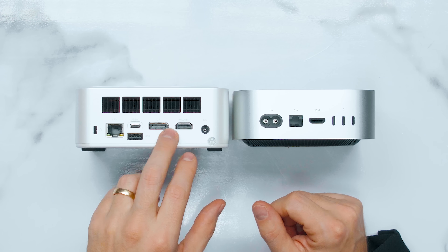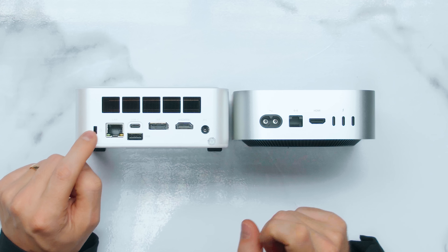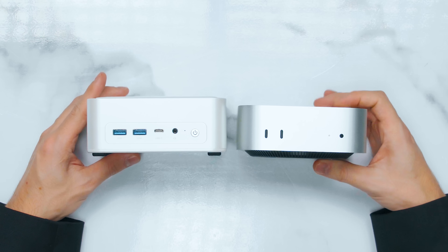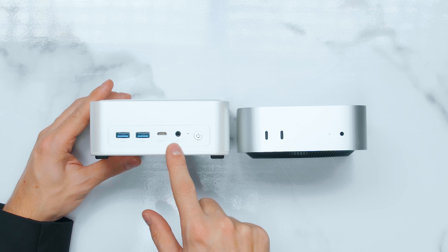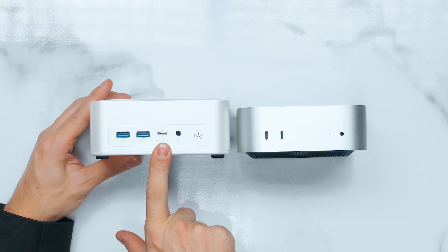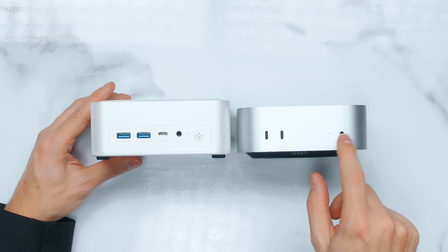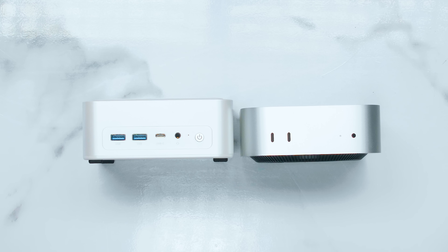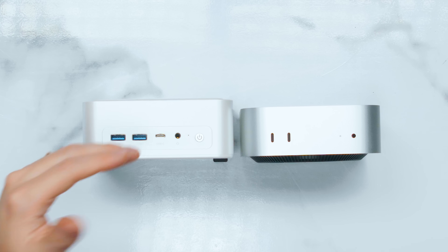For video output, the mini PC has DisplayPort and HDMI, while there's only HDMI on the Mac Mini. There's a Kensington lock on the mini PC but not on the Mac Mini. On the front of the Mac Mini there are 2 USB Type-C ports at 10 gigabits — not Thunderbolt 4. The mini PC has 2 USB Type-A ports and 1 Type-C, which is 40 gigabits, plus a mic and headphone combo jack — same on the Mac Mini. Unless you need Thunderbolt 4 expandability, the mini PC has better port options out of the box.